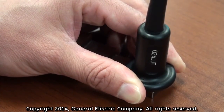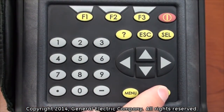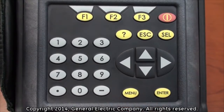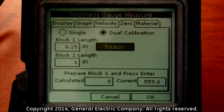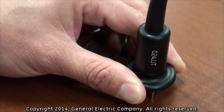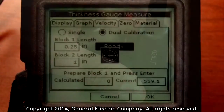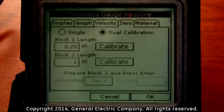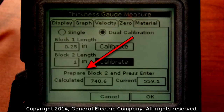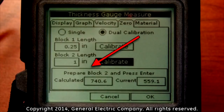With the thickness gauge firmly pressed to the test block, press the enter button on the keypad to calibrate. Hold the thickness gauge steady and try not to move it while the calibration is being performed. After a few seconds, you will see that the calibration is accepted and the display at the bottom now requests you to prepare block two. You will also see that there is a calibrate selection field highlighted beside the block two length.